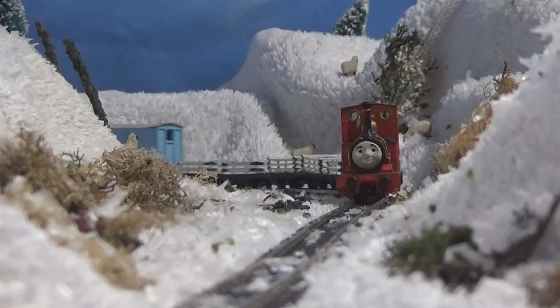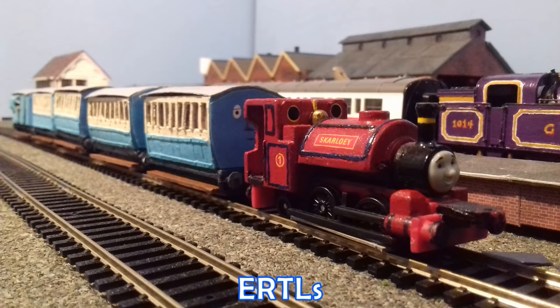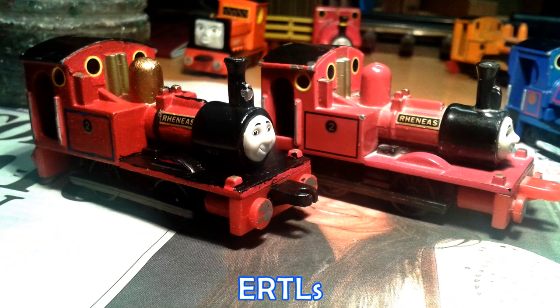It's not a perfect model by any means. I still want to get a proper firebox backhead, replace the driver's side wheel arch, spread out the buffers, and fit larger cylinders and oil pots on the running board, but I'm happy enough for now.